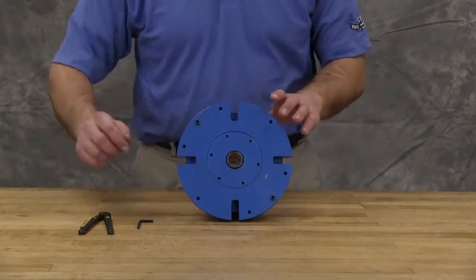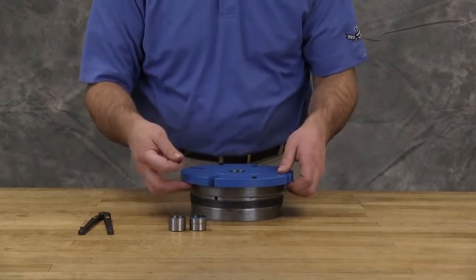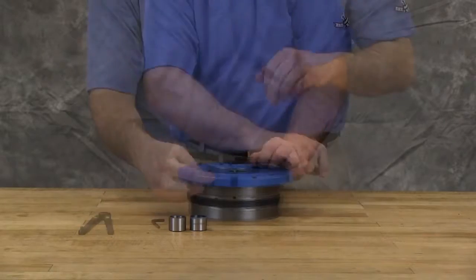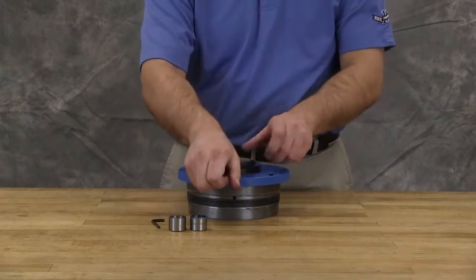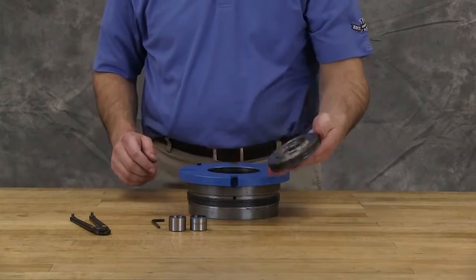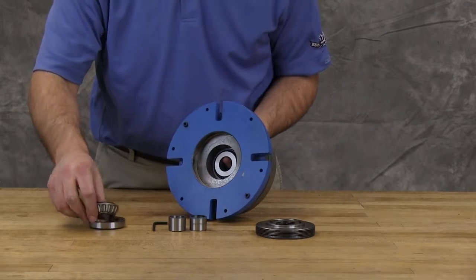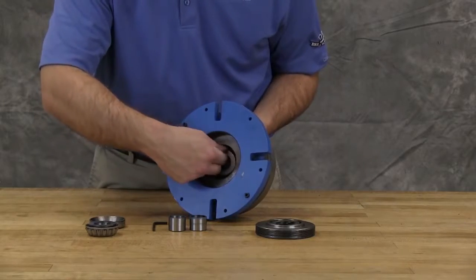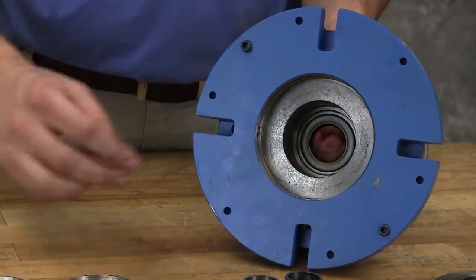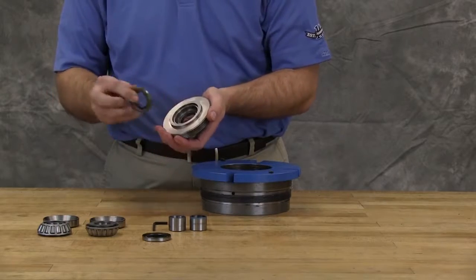Now the bearing housing can be disassembled. Begin by removing the spacer collars. Loosen the two radial set screws in the flange of the bearing housing. With a spanner wrench, unscrew the outer end cap with lip seal. Remove both taper roller bearings and lip seal from the bearing housing. Remove lip seal from the outer end cap.